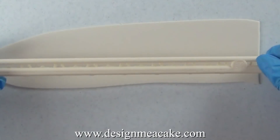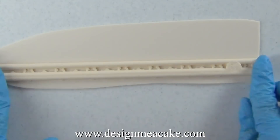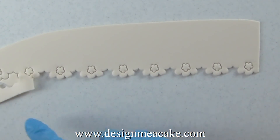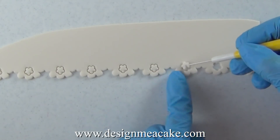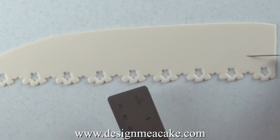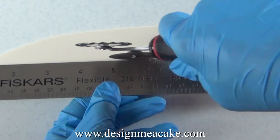I roll a nice piece of fondant — you can use fondant with tylos or even gum paste — and I'm using this ruler to make a lace edge for my house. I press well and when I lift it I have this pattern. With a needle tool I pull everything out. You can either save the little flowers or just dispose them. Then you can mark how thick you want this piece to be — it really depends on what you're trying to achieve. Just measure, mark it and cut it.